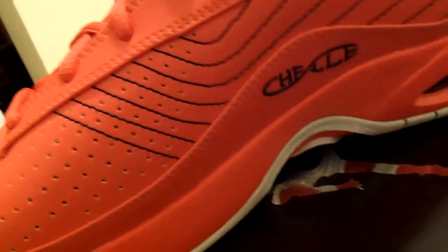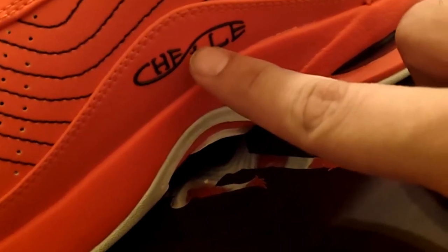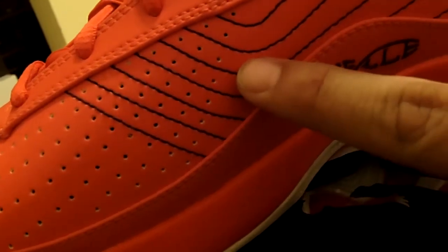Opposite side of the shoe — same design mostly, no Jumpman this time on this side. You got a sister's name right here; she passed away, so this is in memory of her. It's a very nice touch. You got more of these perforated holes along this side. Of course you got an airbag in the heel, and you can kind of see little hits of orange in there as well.